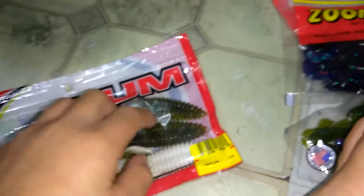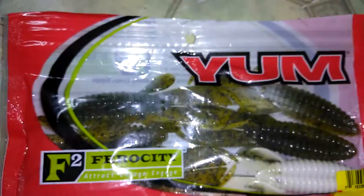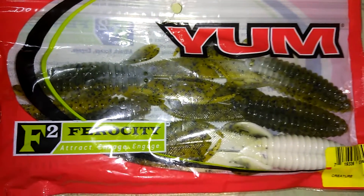Some creature baits in watermelon pearl lamb — watermelon pearl belly. Good old creature baits.